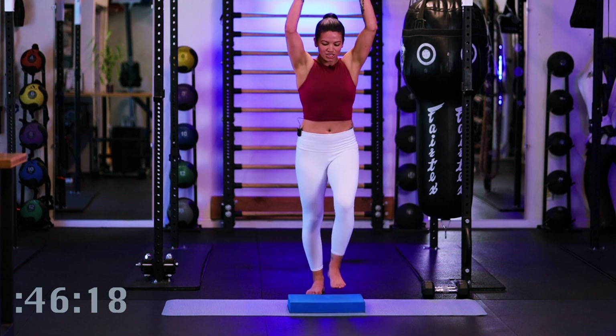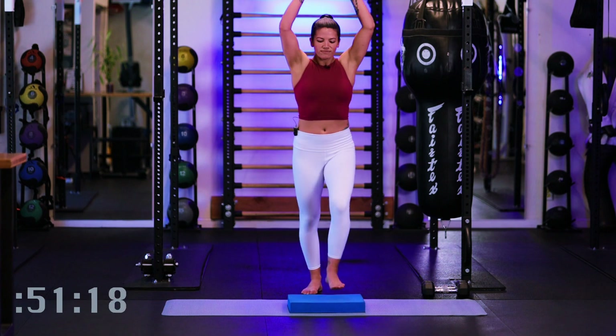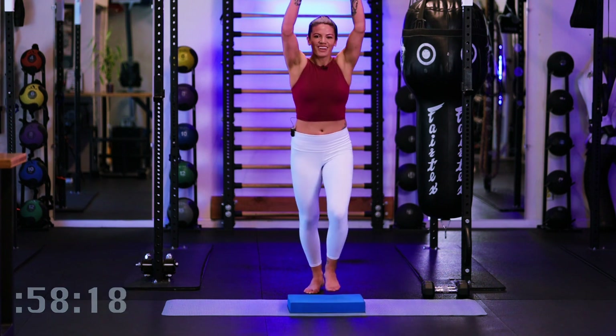Big reach, big crunch, big exhale. Last three, two, one.